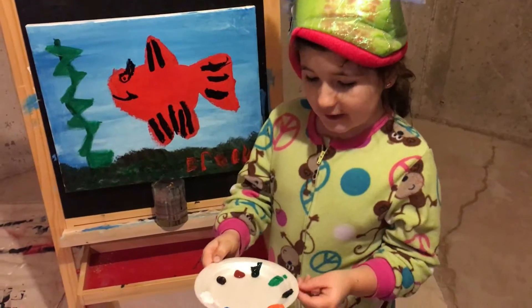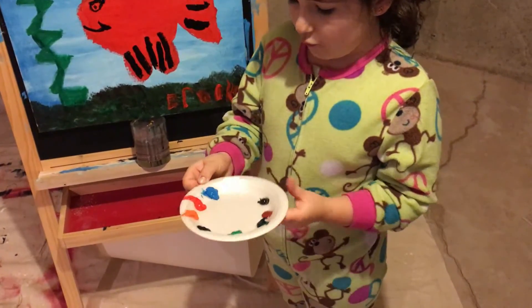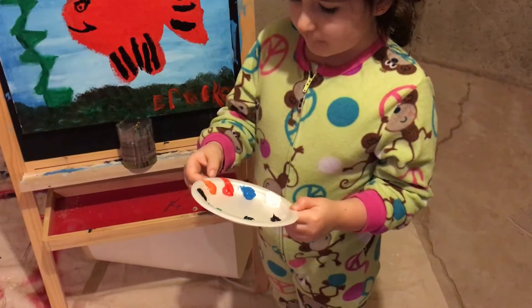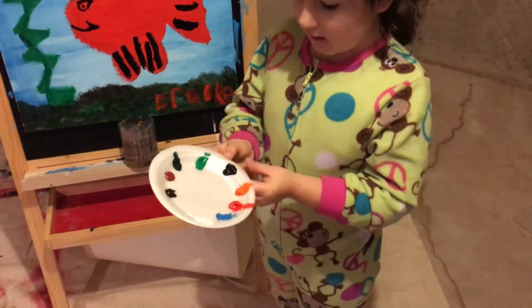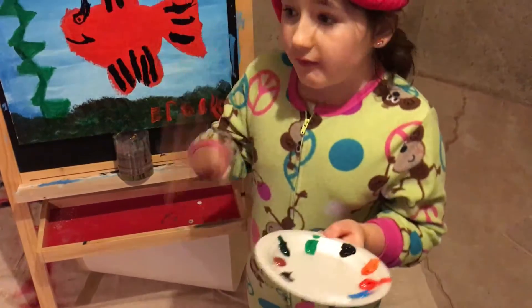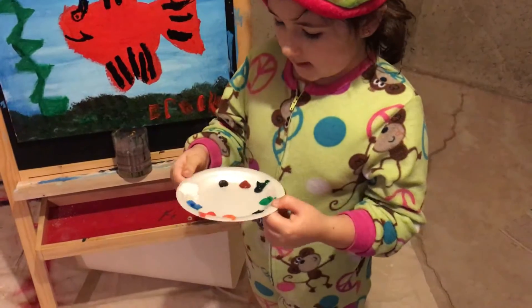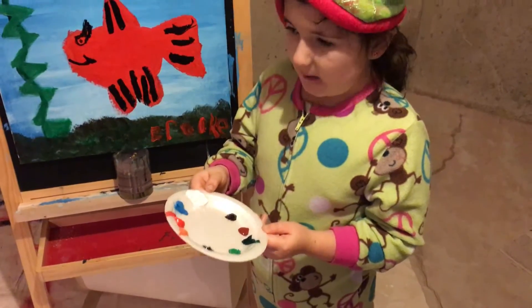The colors we're going to use today are white, blue, red, orange, black, green, light green, dark green, light brown, and dark brown.